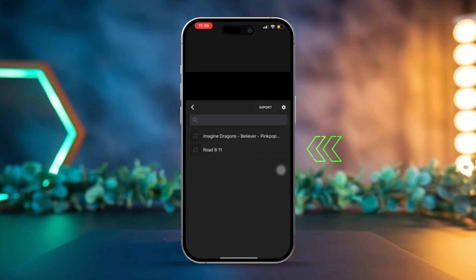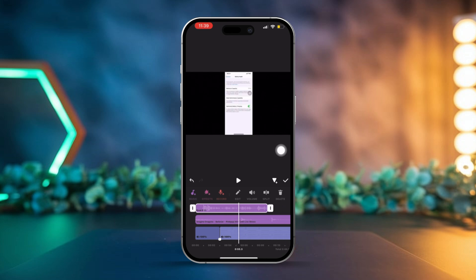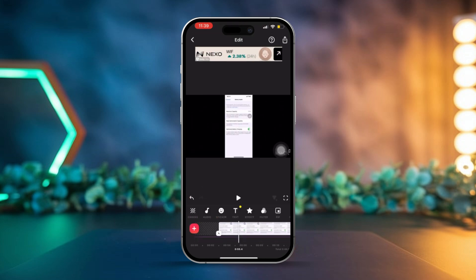Tap use to import them into your project. Once imported, feel free to drag and drop the voice memos to organize them in the order you prefer. If you'd like, use the editing tools to trim or adjust the audio levels for each memo. When you're happy with how everything looks, tap the export button in the top right corner.